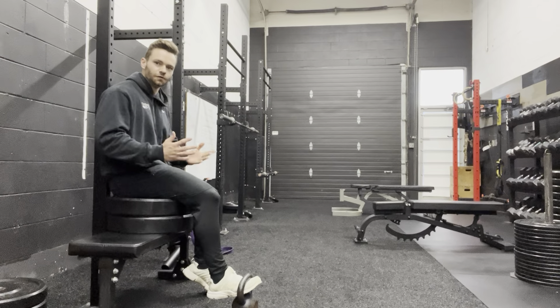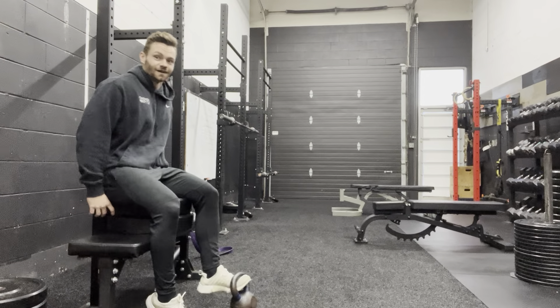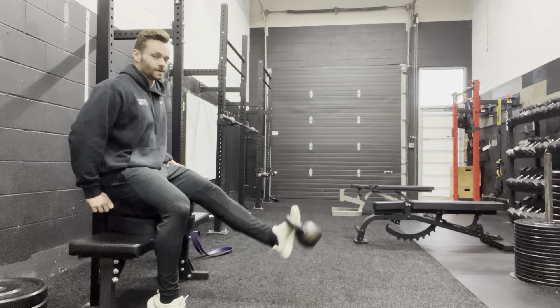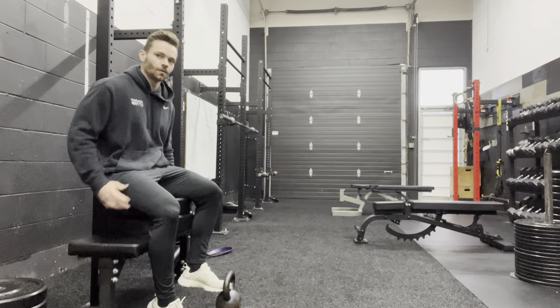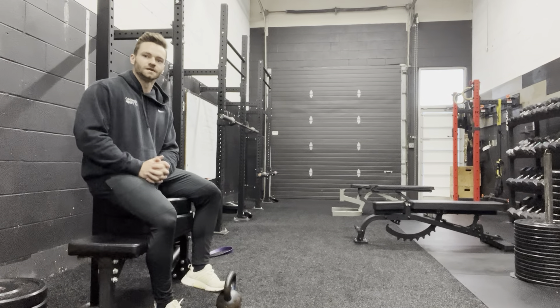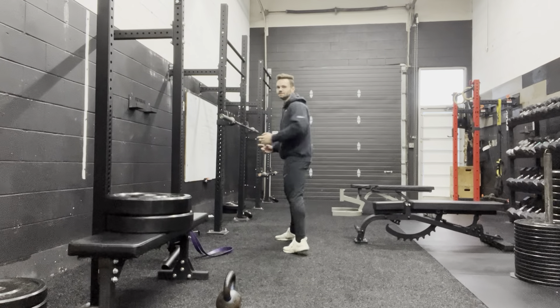I'm doing 10 reps to failure — not just until it gets hard. 10 reps on one side, then 10 reps on the other side. Start with whatever side you want, but usually your weaker side is the one you want to go with first. Once we're done 10 on each side, we're immediately going to go into another quad exercise: we're going to go into a sissy squat.